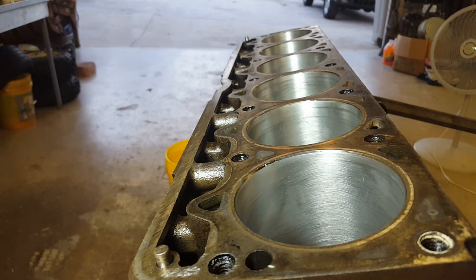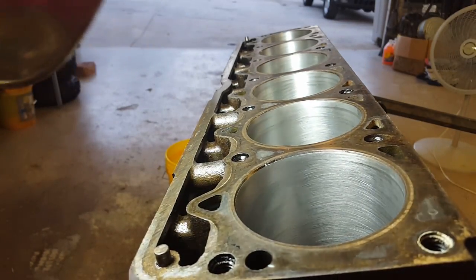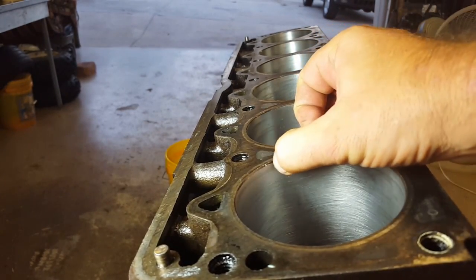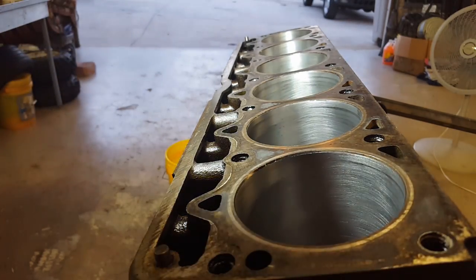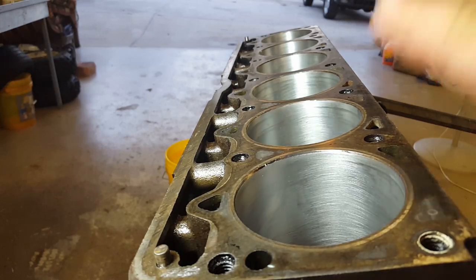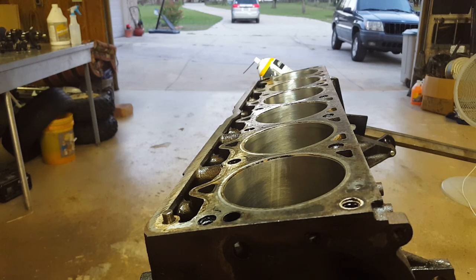I'm going to give it one more round for each cylinder and then call it good. It's not really that hard, it's just a little scary. I think the ball hones are better. AutoZone only had one grit — I think they gave me the medium grit, not the 400 which is the highest they sell. They actually have the stones for it but they didn't give them to us. I'll do one more round on each cylinder and then clean the surface.